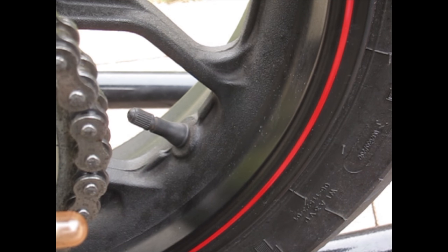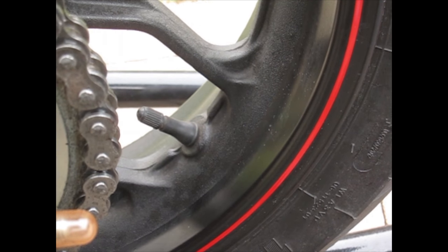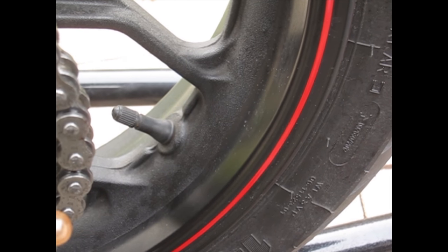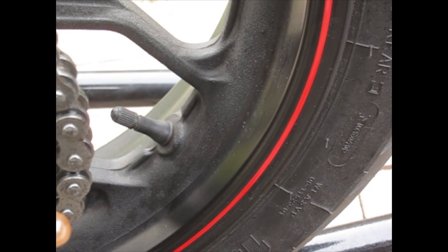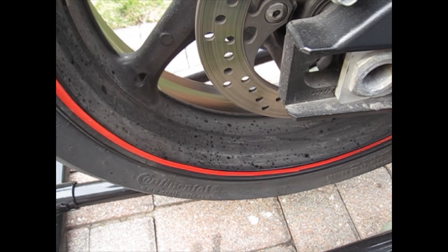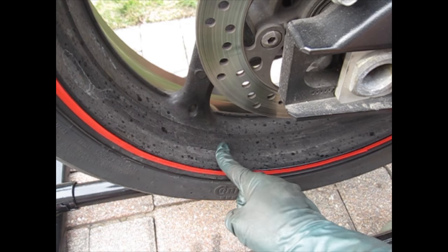I also have my buddy here with his 600 GSX-R. I'll show you a video of his wheels and how filthy dirty they are, then we'll show you after we're done and how clean they look. Here's his GSX-R — as you can see, I don't know what he ran over, but you can see a lot of speckles on his wheel and all this dirt.